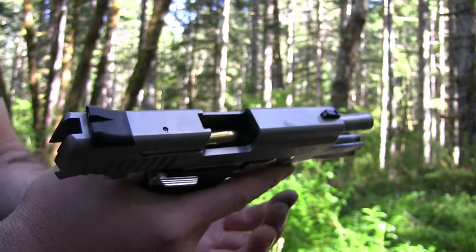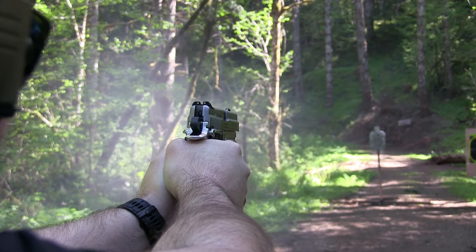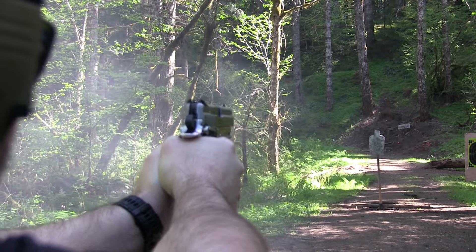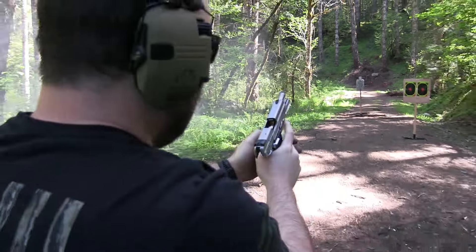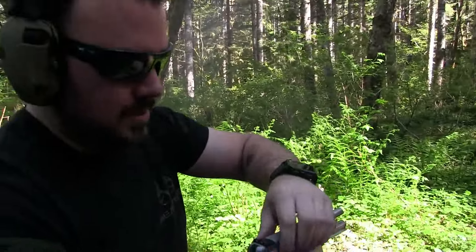Let's load up another mag and pop off some more rounds. There's the sweet spot — got a little jam. Probably needs to be cleaned a lot sooner than I thought.